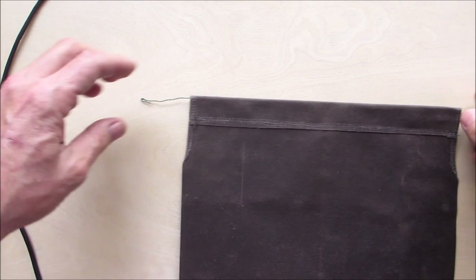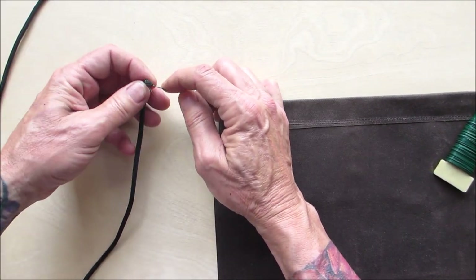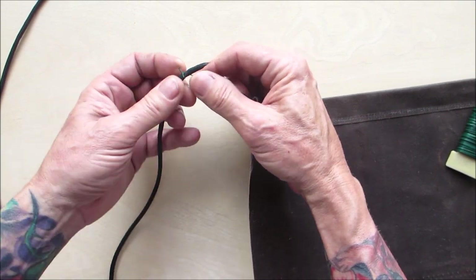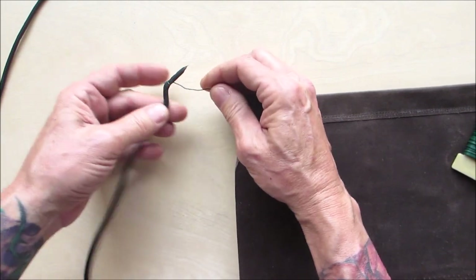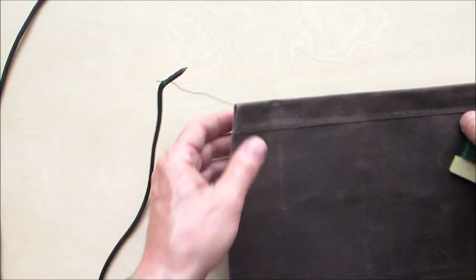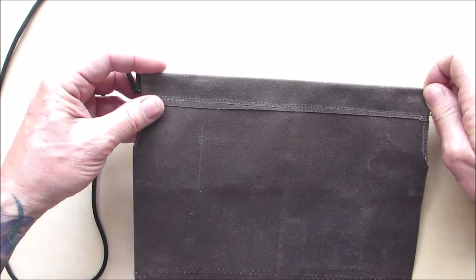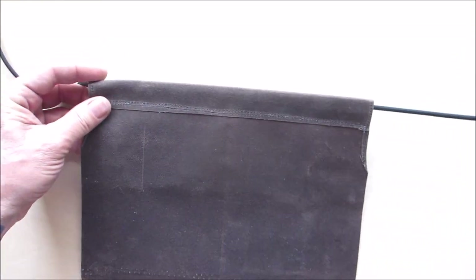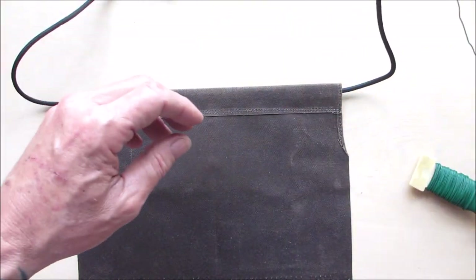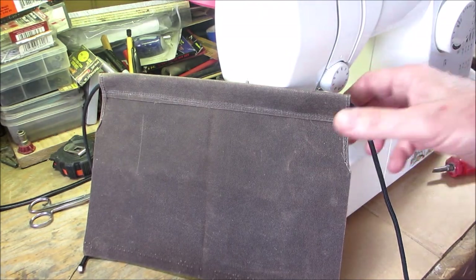Slip the paracord on the wire and bend it so the tag end faces away — that way it doesn't grab onto anything when you pull it through. Get it started and pull it through, making sure you leave yourself enough cord. You can trim it up later.